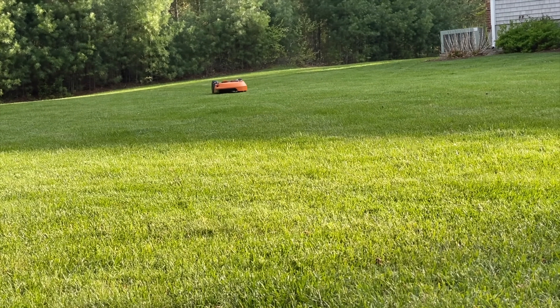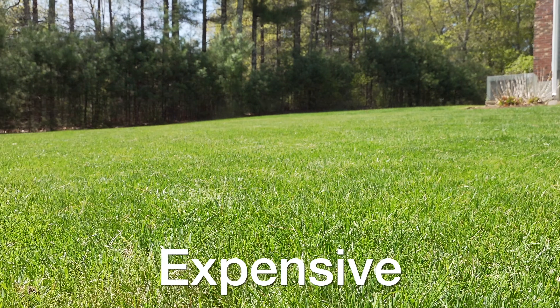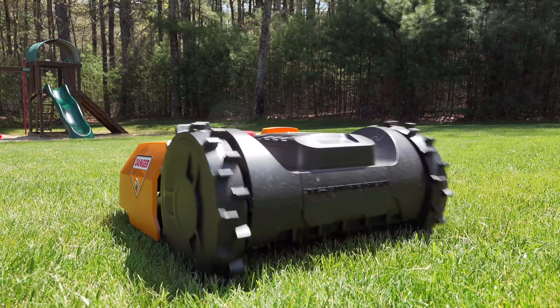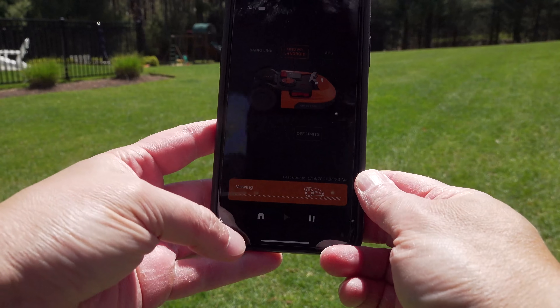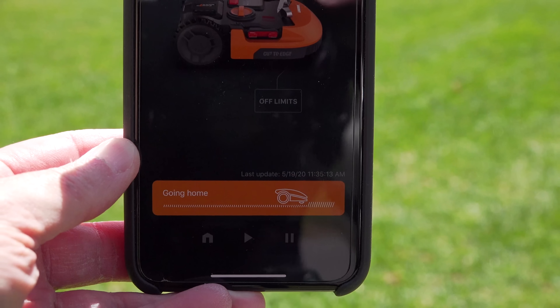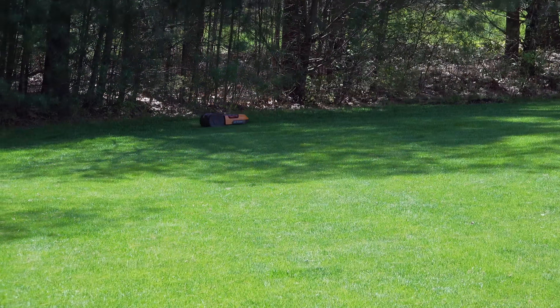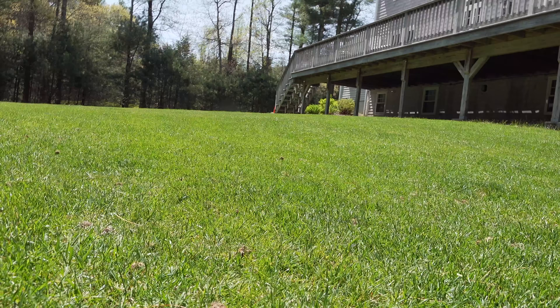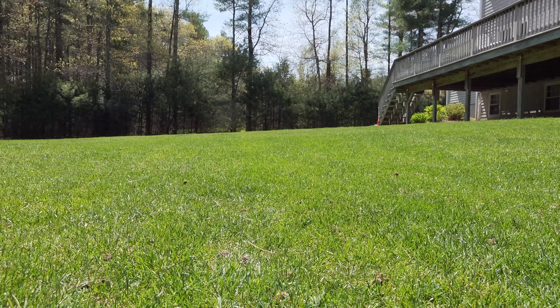They might not be an issue for you, but you want to understand what they are, and the first one is price. Robotic mowers are expensive — they start at about $800 and go up. The WORX is a great value and gives you a lot for the money and the machine actually works, but there are many mowers that start at two grand and go way up. For some people that price is just too much, but if you're paying someone to cut your grass each week, this could actually pay for itself.